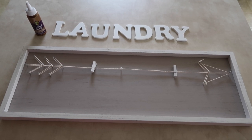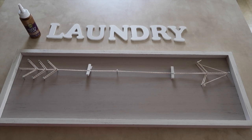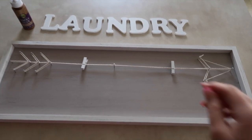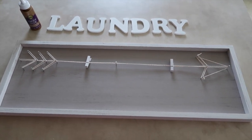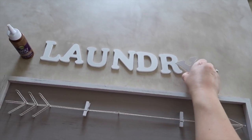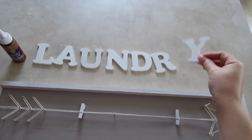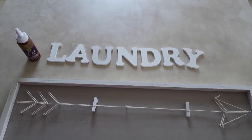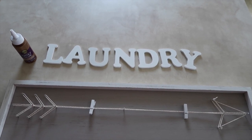This sign I got from At Home, which used to be Garden Ridge. I liked it because it matches the theme color of our house, which is white, gray, and black. I also like it because it has these clothespins on it, which I thought was pretty cute — kind of like laundry clothespins back in the day. The sign was $17.99 and the letters were 99 cents each, but also on sale for about 20% off, so it was a really good deal.